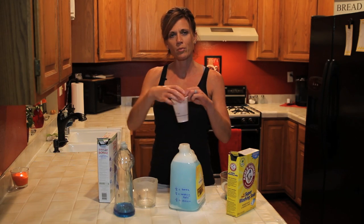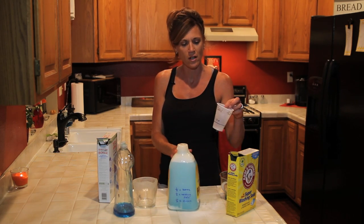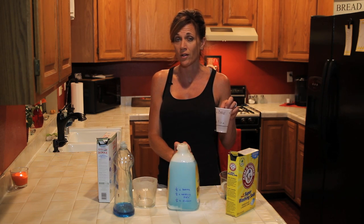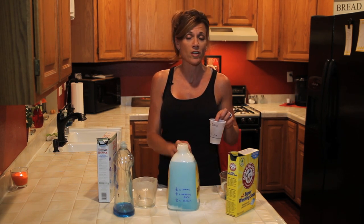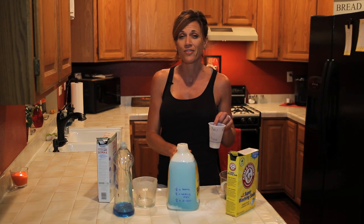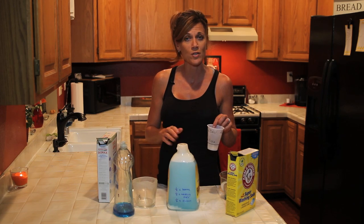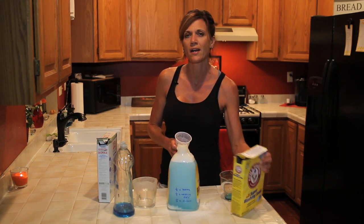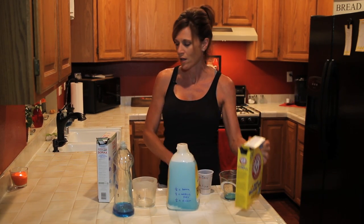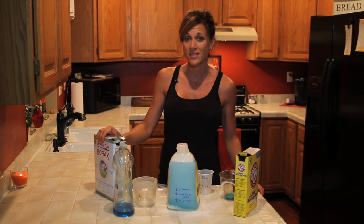I like to keep a small plastic cup next to my laundry soap above the washer. You only need about a quarter cup for a full load. You're not going to see a lot of suds — it's a very low-suds formula — but it cleans your clothes very well. If clothes are heavily soiled, you can add an extra boost of washing soda or 20 Mule Team Borax.